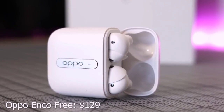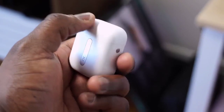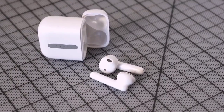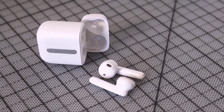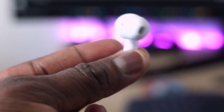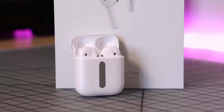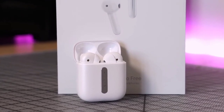Next are the Oppo Enco Free, retailing for about $129. I really like the case — it opens really well and comes with a couple of ear tip options for a better fit. They have an AirPod-style design without proper tips, so for me the right one just doesn't fit as well. That said, the audio quality really blew me away — really rich, very clean, very sharp sound all the way through. The microphone is absolutely solid too.